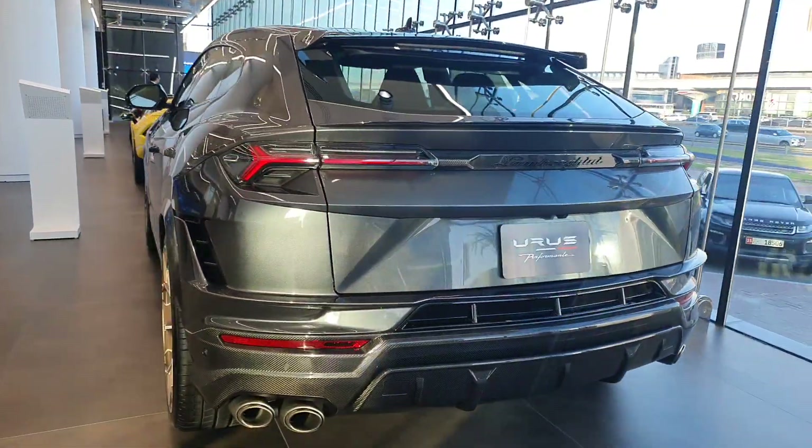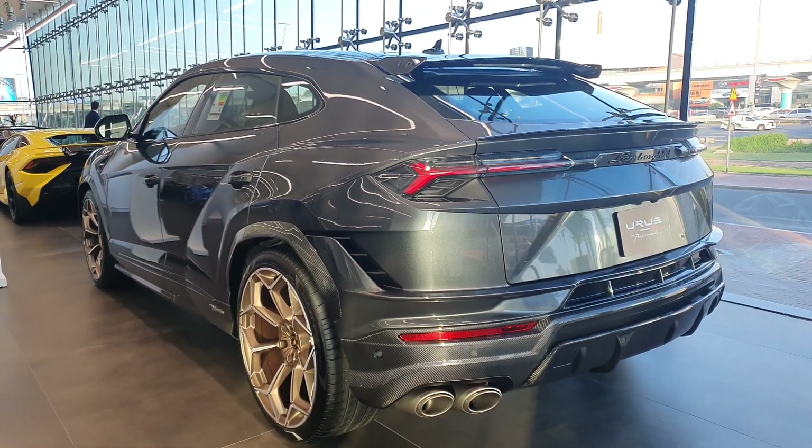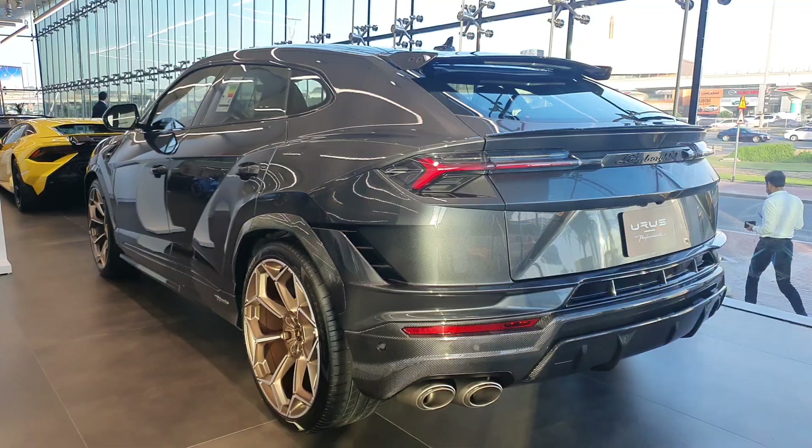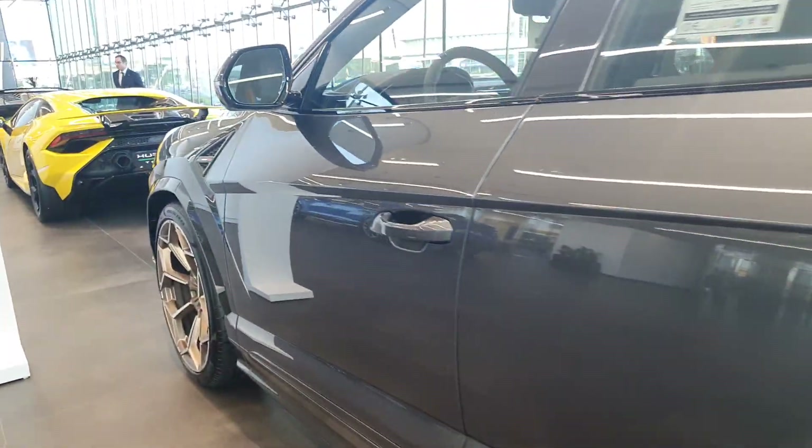Aside from the external modifications, they've added a new rally mode. The Urus now has six driving modes — three for off-roading and three for on-road — and now there's a rally mode for going hard on whatever terrain you want.